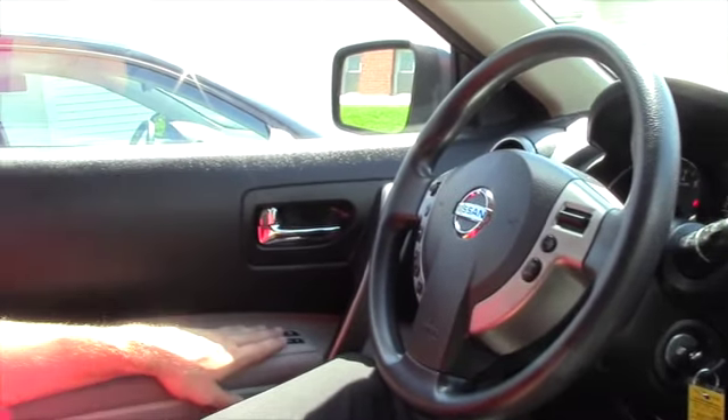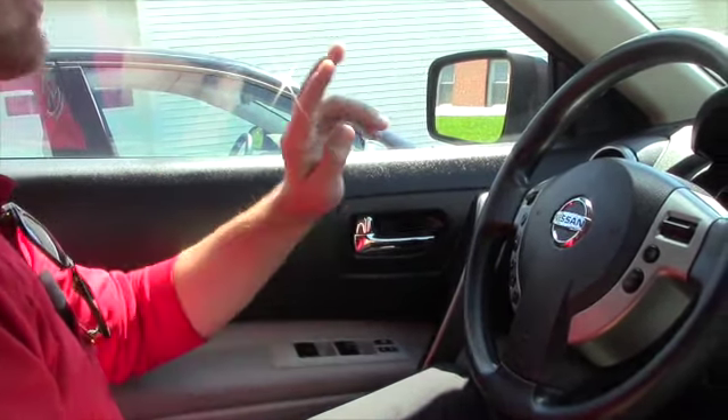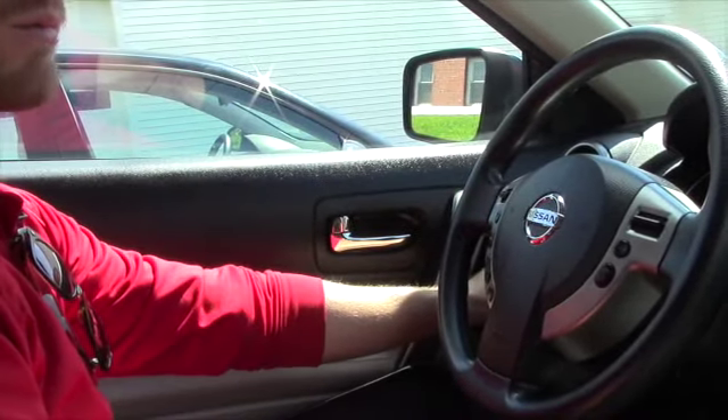Power windows, power door locks, and also the powered outside mirror controls are located over here as well. And you have a nice size glove compartment area.